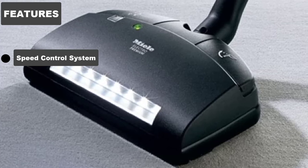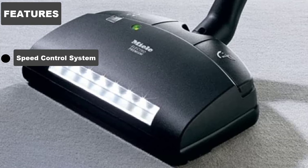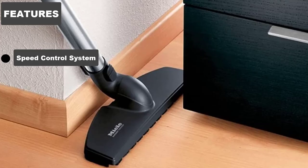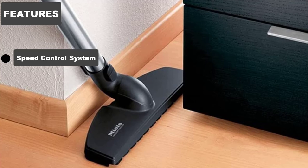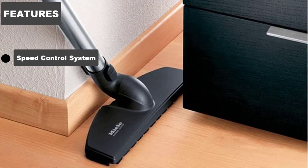All of the settings are self-explanatory aside from Energy Saving Mode. Considering the fact that this is a corded vacuum, it doesn't really need to conserve energy the way cordless vacuums do. What this mode will actually do, however, is reduce the noise level — when you set the vacuum to this mode, the motor's noise will drop significantly.